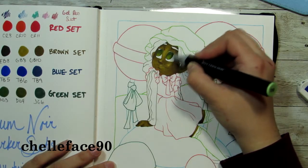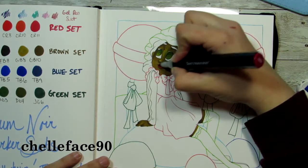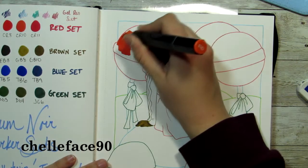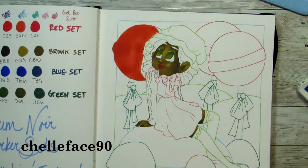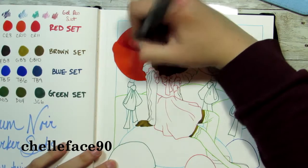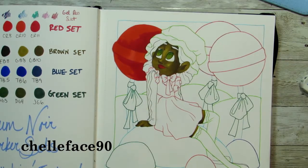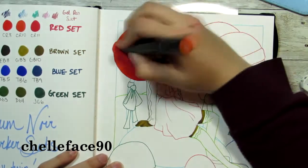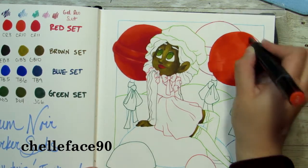This is the real first review — I don't really count my previous video with Ohuhu versus Copic because it wasn't really a review, it was more of a comparison. So I took notes, and one of my notes was that it does bleed through the paper, but so do almost every single marker, Copics included. It didn't bleed through terribly much, so it was actually better than some of the cheaper markers from Tuesday Morning or Daiso.